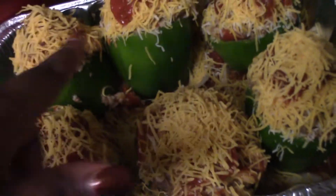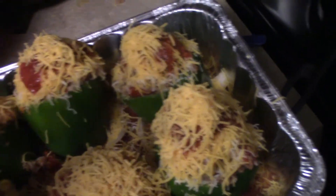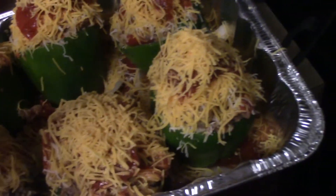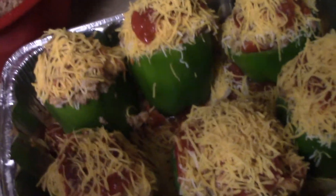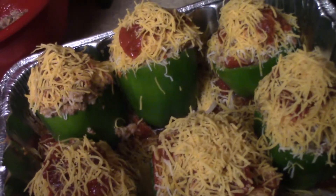All the bell peppers are full and packed in — I even have a little stuffing left over; I wish I'd grabbed one more pepper. I put the rest of the sauce mixture over the top once they were filled, then topped them with the rest of the Mexican blend cheese and some shredded cheddar cheese too. The oven is preheated to 350, so I'm popping these in for about 40 to 45 minutes.